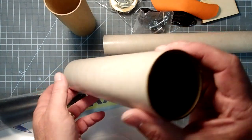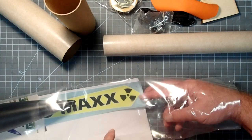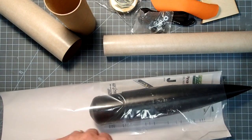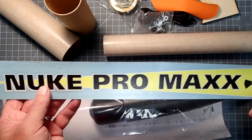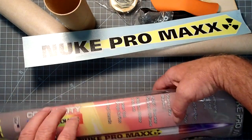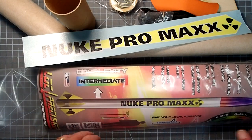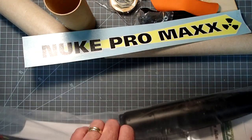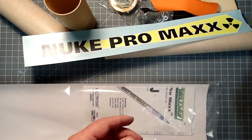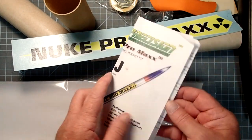We have an upper body tube that can be used for a payload bay. And then we have the main Nuke Pro Max sticker or decal. The package also shows some decals on the fins, but I don't think it comes with them - you have to order those extra. And a polypropylene nose cone.